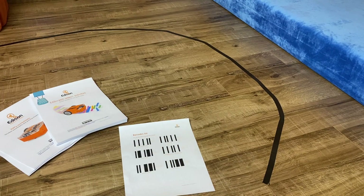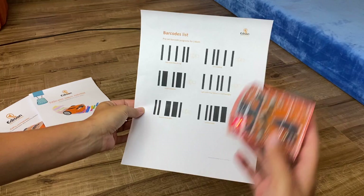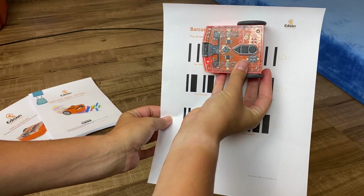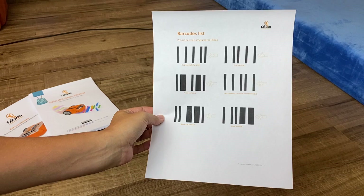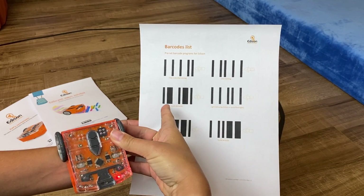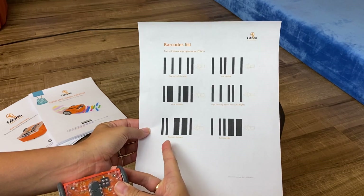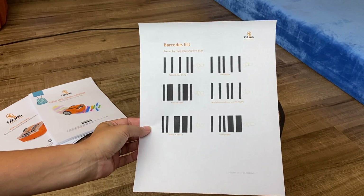Starting with the basics — it actually has a unique way of working with this barcode method. The robot scans the barcode and then follows whatever direction it corresponds to. It can do clap control, driving, line tracking, avoiding obstacles, following a light like a flashlight, bouncing in borders, and sumo wrestling if you have two Edison robots.